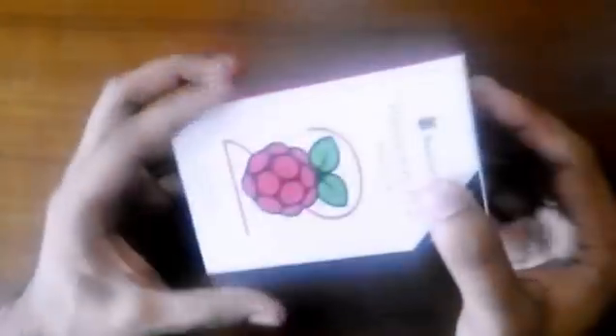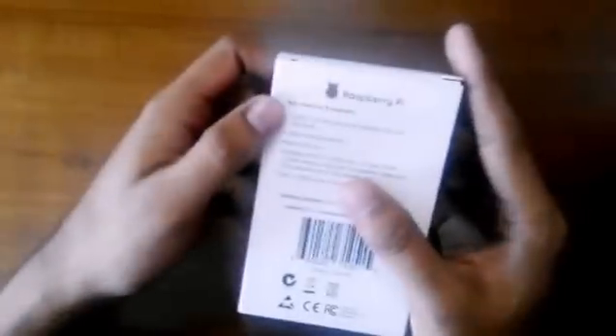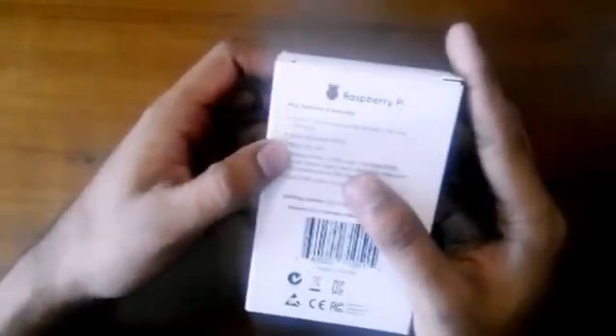It looks quite nice. The packing here lists some key features like 40-pin GPIO, microSD, and more. Let's see what's inside. There's a manual — let's put that aside, I never read manuals. So let's see what the Raspberry Pi looks like.